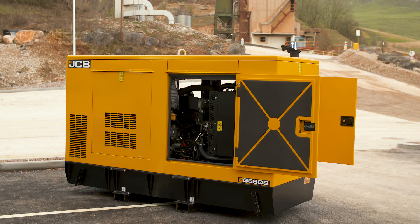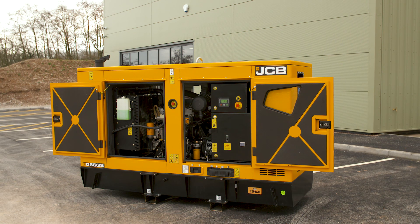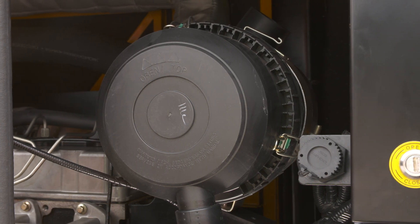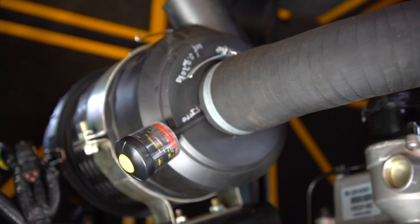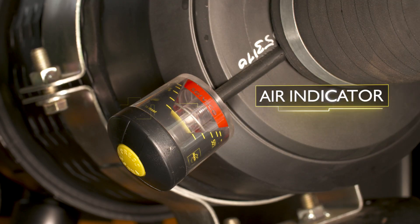As well as keeping the engine cool, airflow is important as the engine needs a certain amount of air for combustion. This air is drawn in through the engine air filter, and over time this filter can become blocked with dust and other debris. The JCB QS generator has a handy indicator to tell you at a glance if it's blocked, without having to remove the filter and have a look.